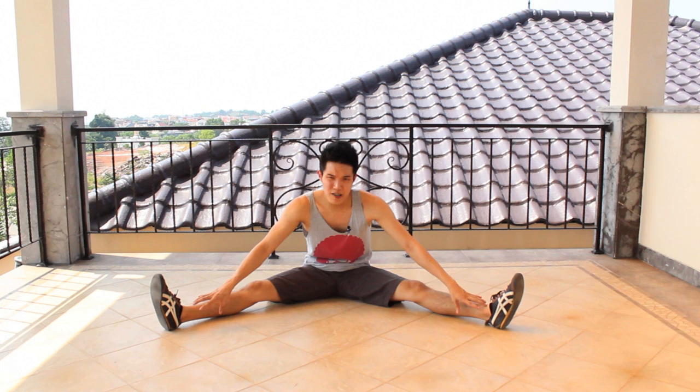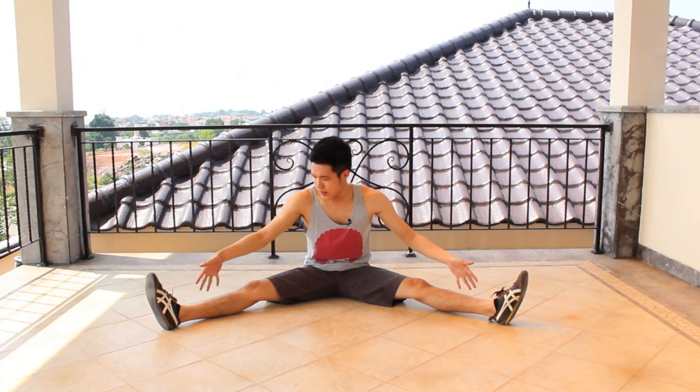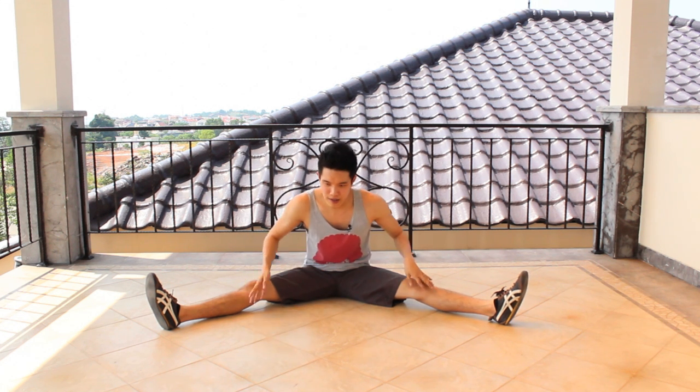I believe that if you keep stretching, your muscles and body will get used to it, and it really does help flexibility. Another thing: I hear a lot of people say they stretch a lot but aren't getting more flexible. What I think is they are not pushing themselves hard enough. If you can open this wide today, tomorrow you shouldn't do the same thing — you need to open a little wider than yesterday. That's how you improve. What's the point of stretching the same amount every single day? Push yourself every day so you are improving.